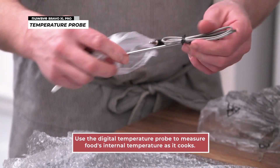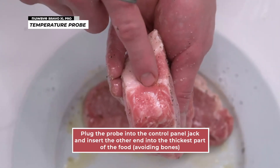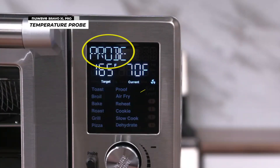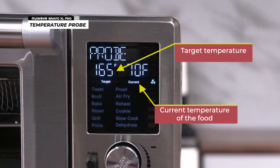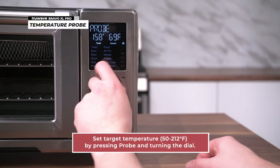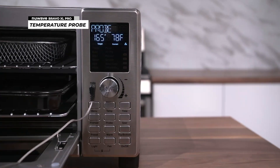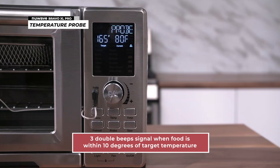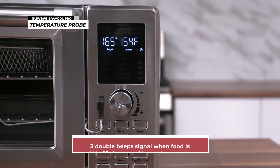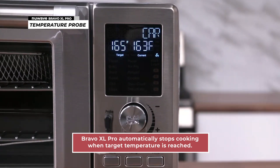The digital temperature probe can be used to measure the internal temperature of your food as it cooks. Simply plug the probe into the jack on the control panel, then insert the other end into the thickest part of your food without touching any bone. Probe will be shown on the display along with the current temperature of your food and the default target temperature of 165 degrees Fahrenheit. Turn the dial to set your target temperature between 50 and 212 degrees Fahrenheit. For example, we use the default setting at 165 degrees Fahrenheit. Then press the start button to begin cooking. The Bravo XL Pro will emit three double beeps to alert you when the measured temperature is within 10 degrees of the target temperature. Once the measured temperature reaches the target temperature, the Bravo XL Pro will automatically stop cooking.